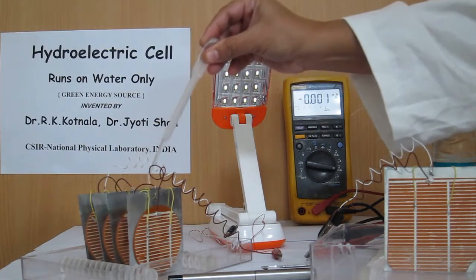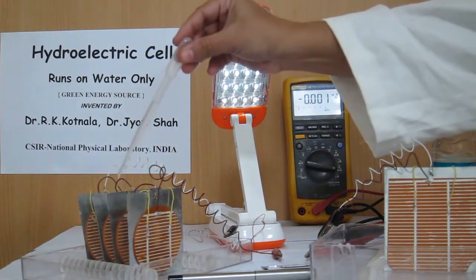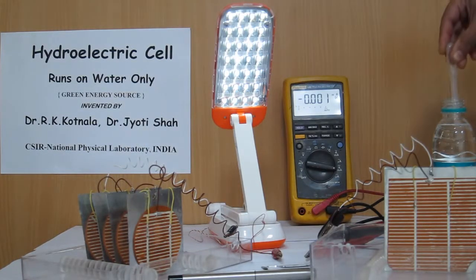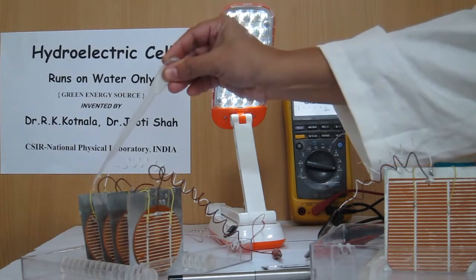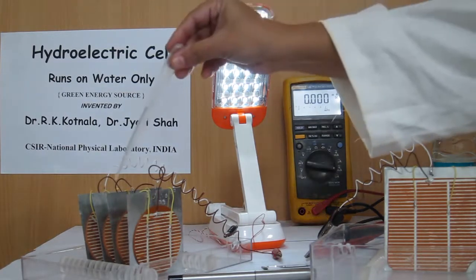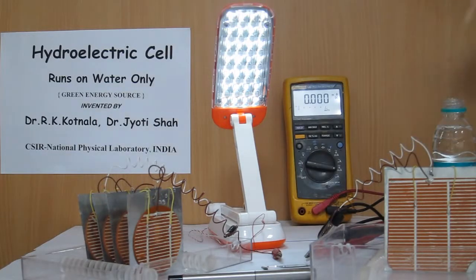By water one can see a good illumination of the lamp which consists of 28 white LEDs, four hydroelectric cells of two.